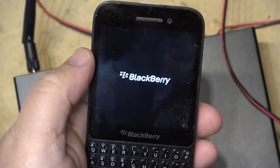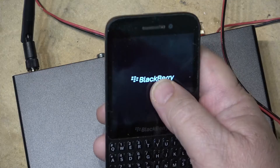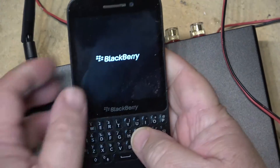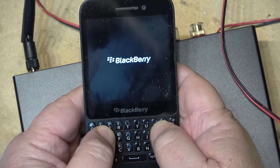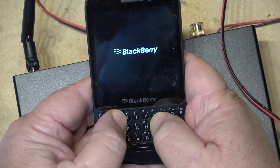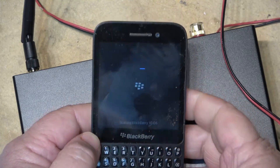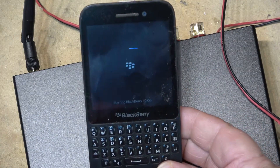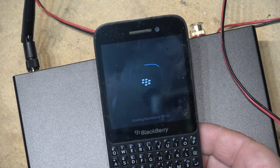This BlackBerry still turns on — I haven't turned it on in months and haven't charged it in probably two years. I love the keyboard on it; I thought it was the best thing since sliced bread. Once you get used to it, it's hard to go back to a touchscreen. Unfortunately, they are no more, but even with a SIM card, I can still make and receive calls and send text messages.